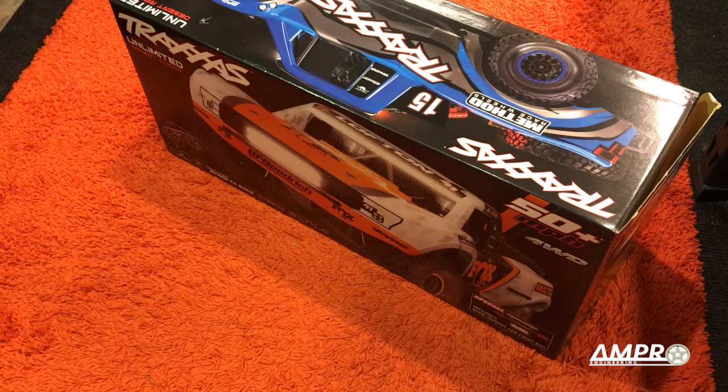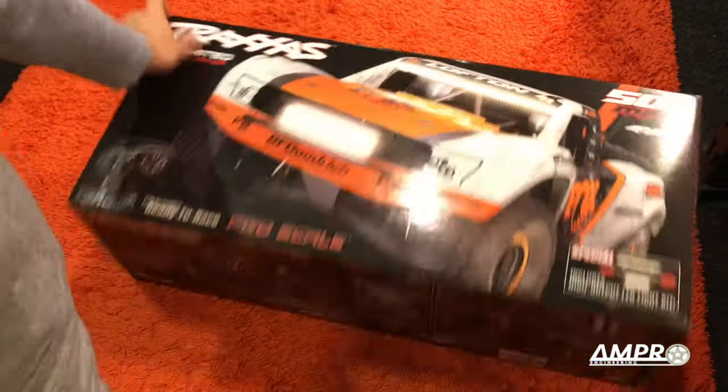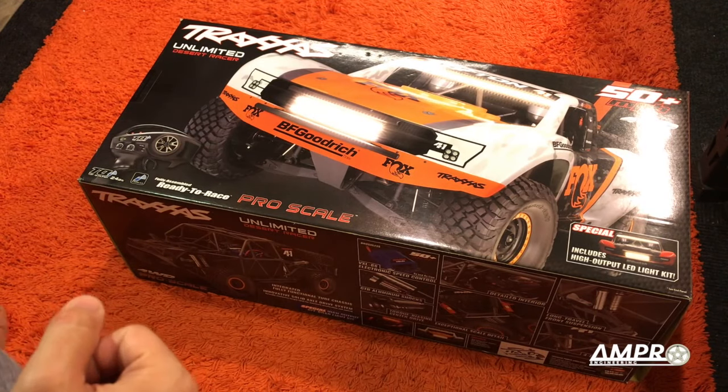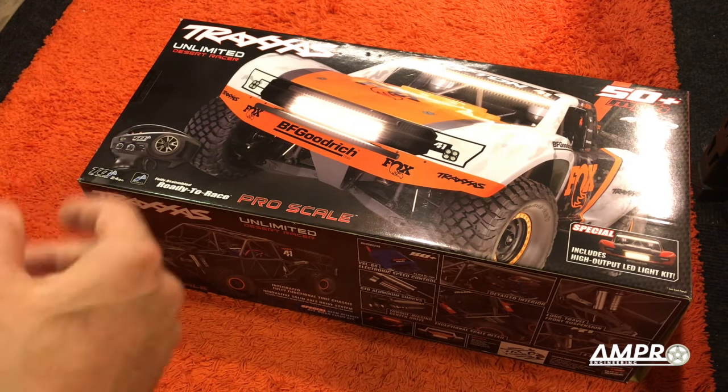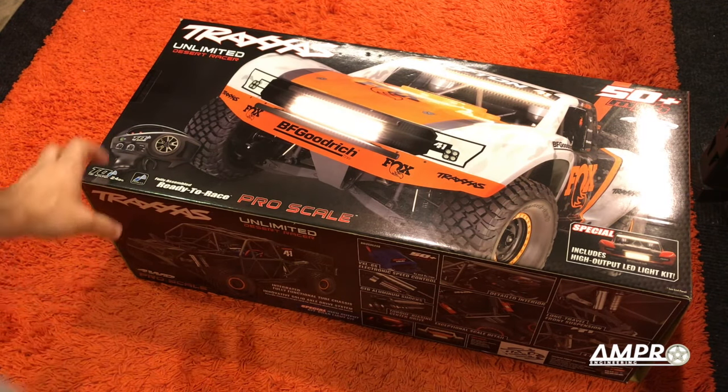This is not something that I'm typically into, but I could not get over the appearance of this thing. Kind of like the Traxxas Bronco — this thing just struck a chord for me, and I've been looking at it since it came out, and I finally pulled the trigger. So I think we need to open the box a little more here.